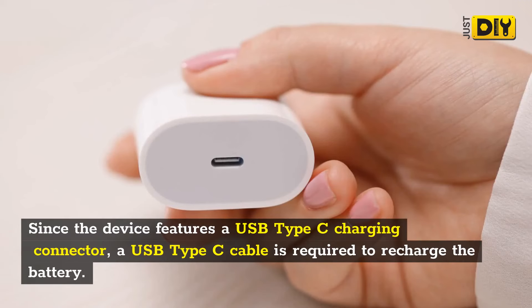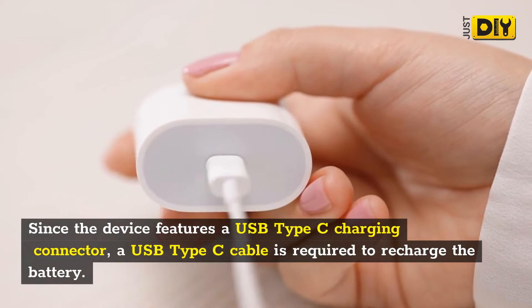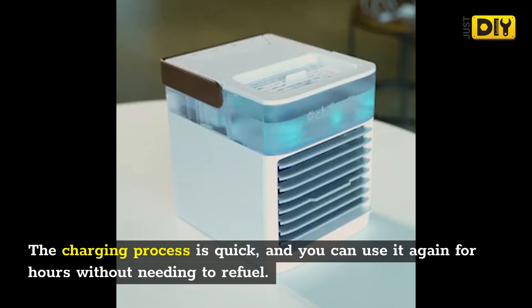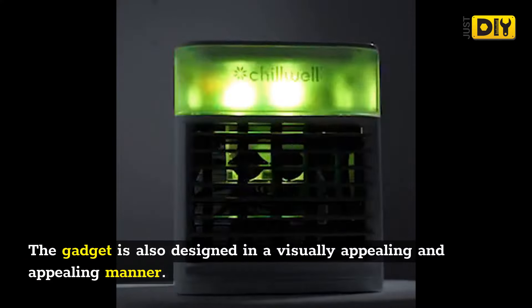It comes with a long-lasting battery that may be used all day long. Since the device features a USB Type-C charging connector, a USB Type-C cable is required to recharge the battery. The charging process is quick, and you can use it again for hours without needing to refuel.